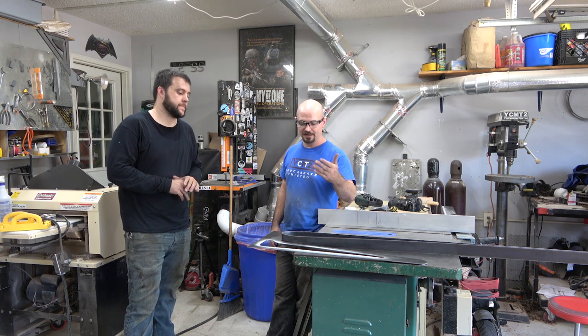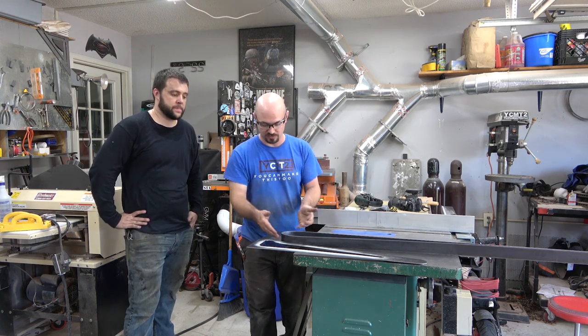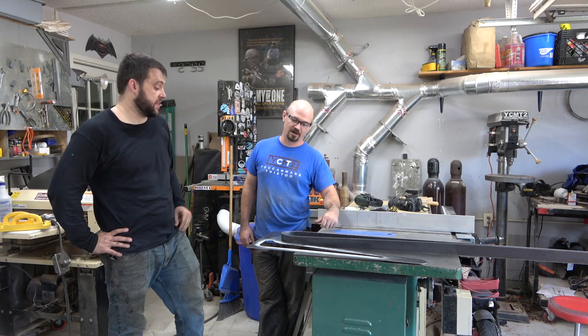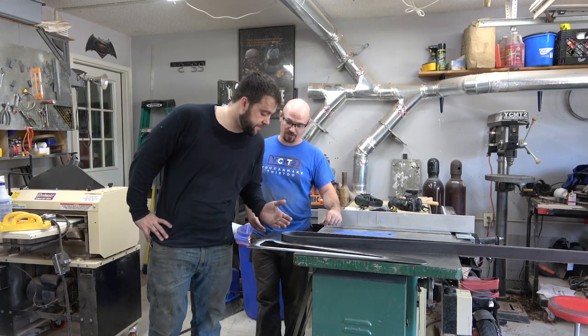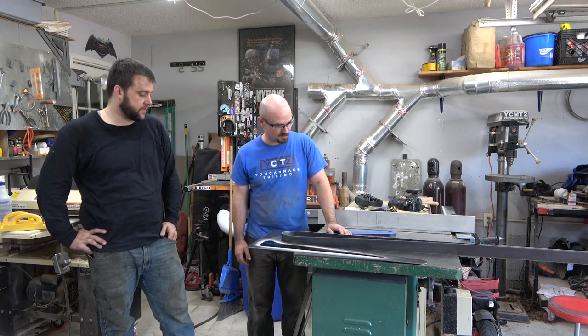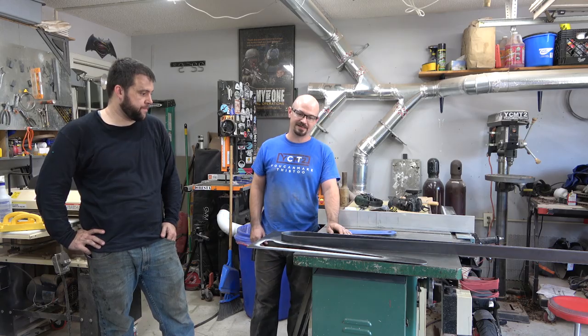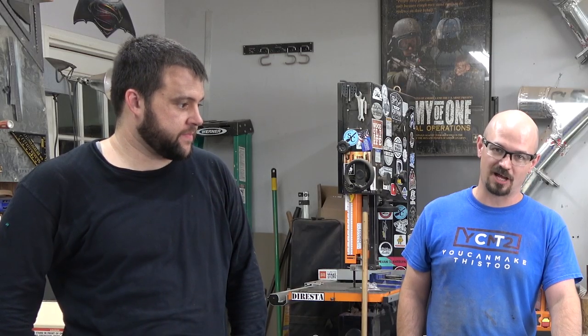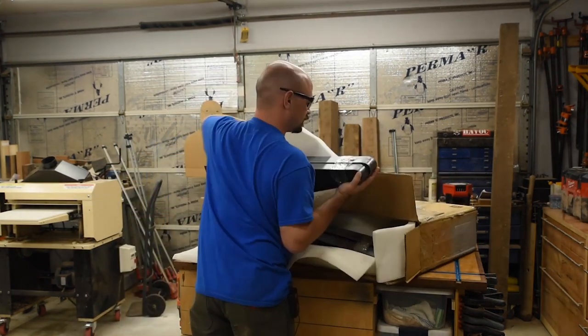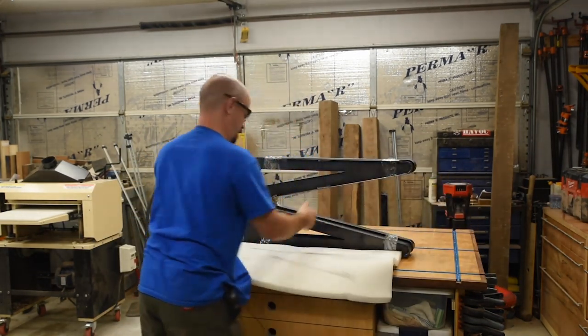We moved on to the strapping, and unfortunately we just weren't able to make this first pipe in because we're not equipped for it. We made it too tight — we couldn't get the radius right. So we decided this just wasn't going to work in this shop. I'm just going to ship out the original, and Caleb's going to prove his welding skills by welding two pieces together.